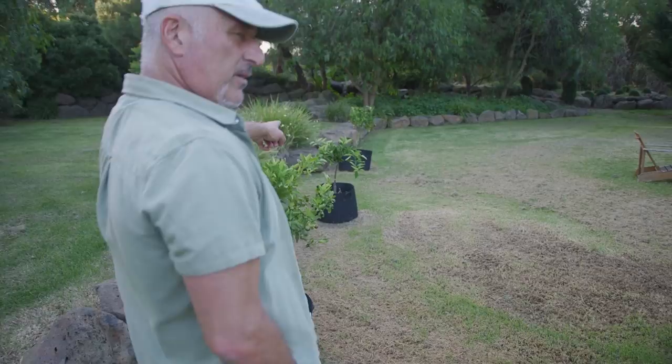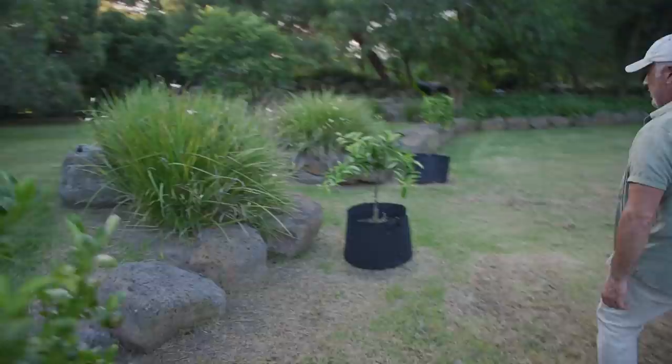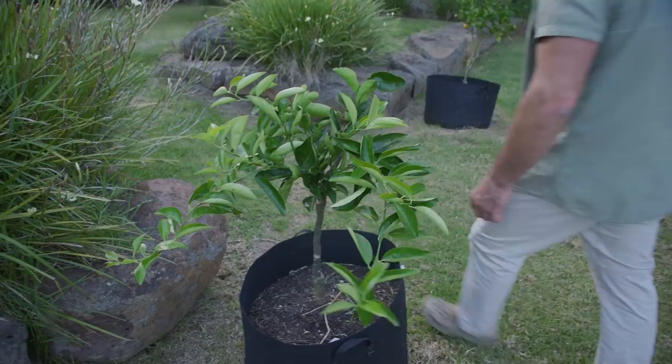We had one that in particular lost all its leaves — it was the orange one. This one here shed all its leaves and you can see we cut it back. And then we just gave it a top dress and some fertiliser. Look at the luscious new growth on it here now.